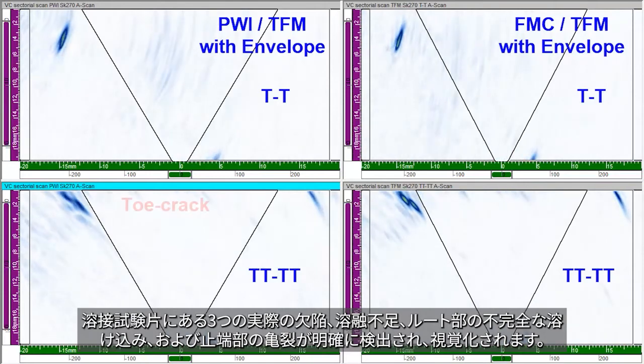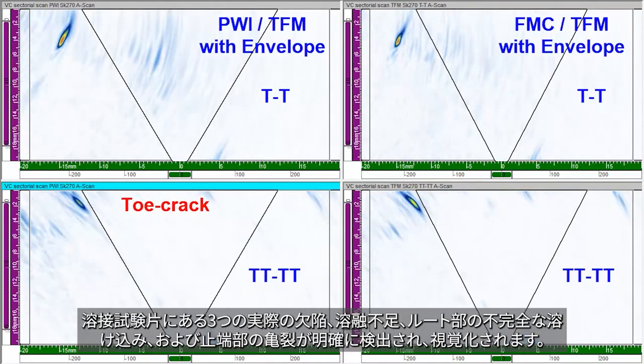The three realistic flaws in the weld specimen — a lack of fusion, an incomplete penetration in the root, and a toe crack — are clearly detected and visualized.